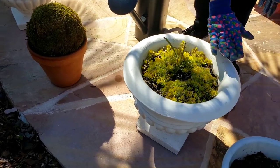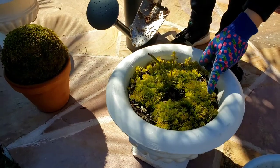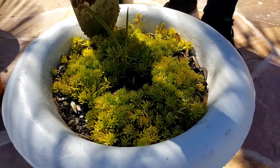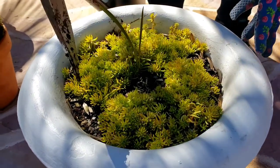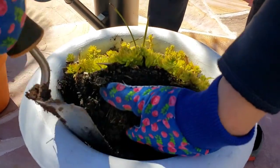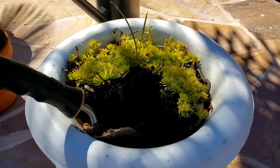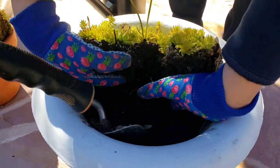Looking at this planter, to me it's boring because it's kind of flat. Although you can see the lemon lime sedum mounting — it mounts like that and is going to be very dense. So what I'm going to do is remove the whole thing. I may or may not use the same sedum depending on what we need.